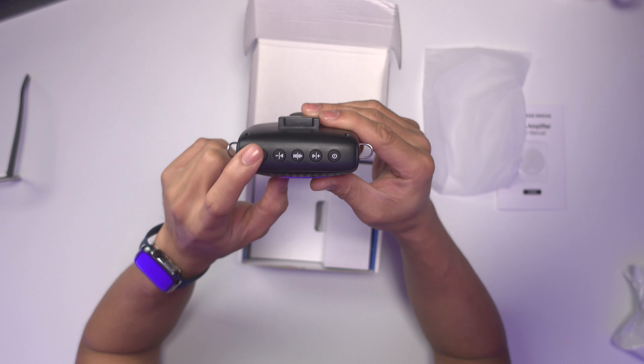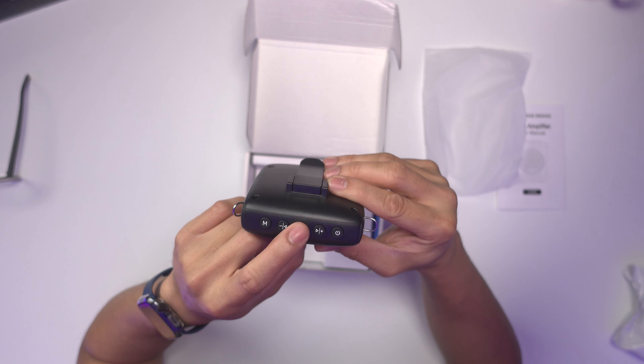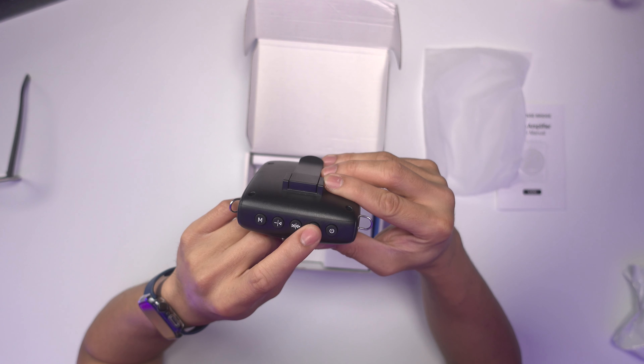On top: the M is the mode switch, and it has the skip back or minus button, the play/pause or mute button, skip forward or plus button, and the power button. Pretty simple.